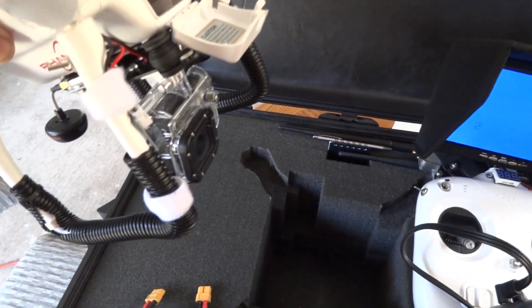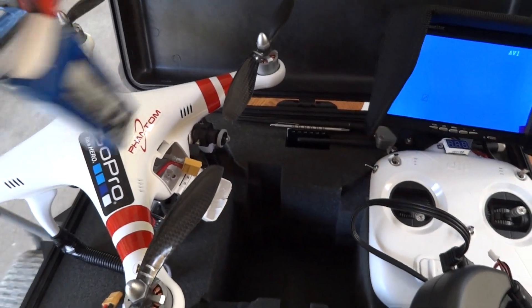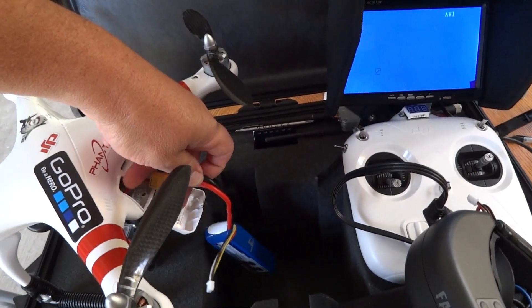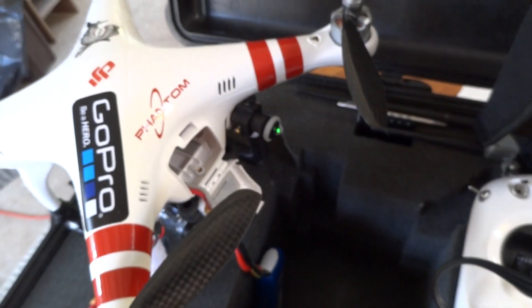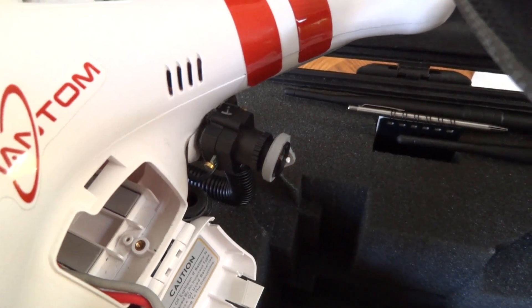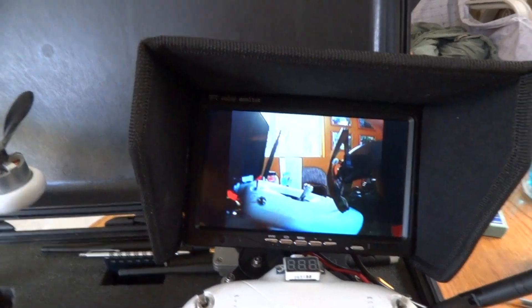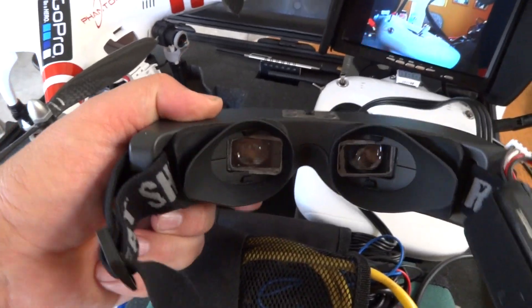Now going quickly into the control side — you can see this flashing LED coming through the fiber optic cable in front of the FPV camera. This is a 34-dollar display off of eBay, a 7-inch TFT mounted to the Phantom controller. Here are the Fatshark goggles, which I also made some custom lenses for.